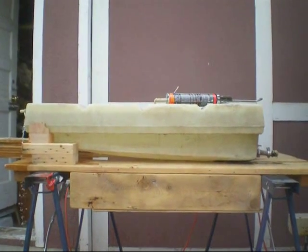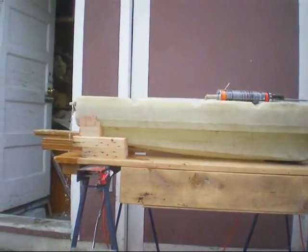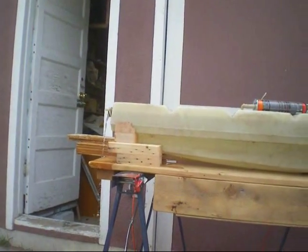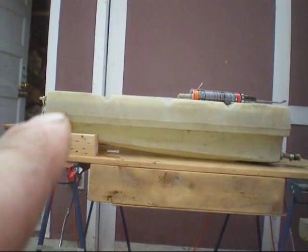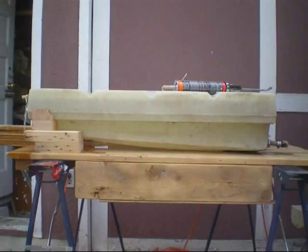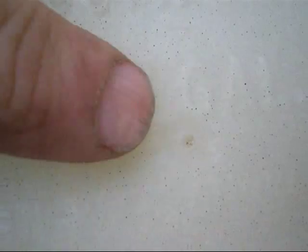I've just set the tank up level here on a table and filled it up with water. That's the fill port — that's draining right now. Once that stops I'll mark the level and let it sit for a day or two to see if there are any leaks. I'm not sure if you can read this but it says 17 gallons, 77 liters — so that's 17 Canadian gallons.